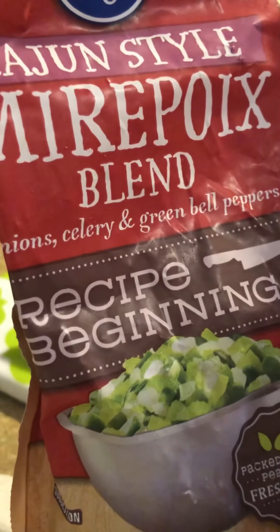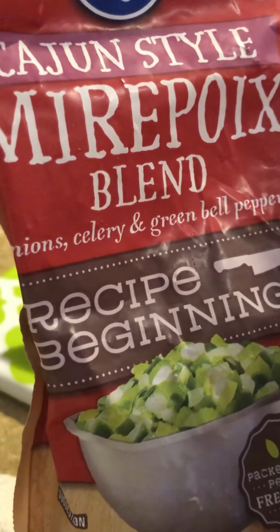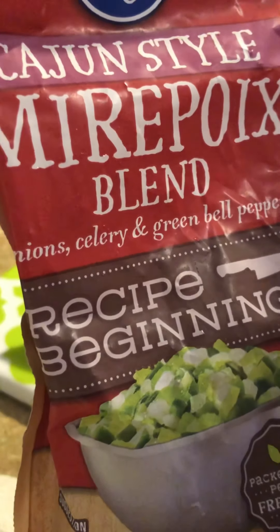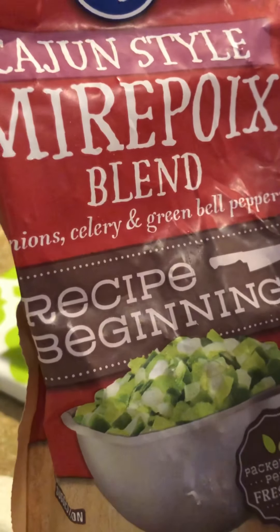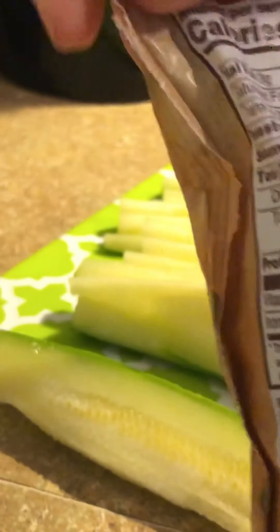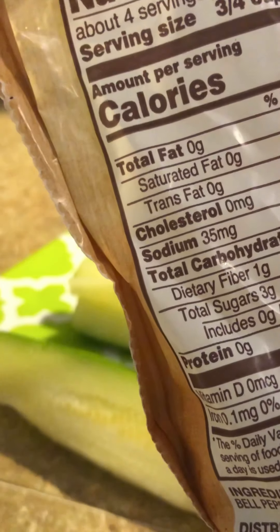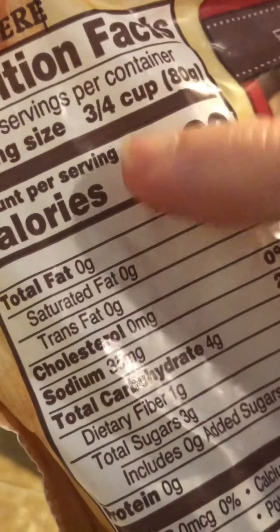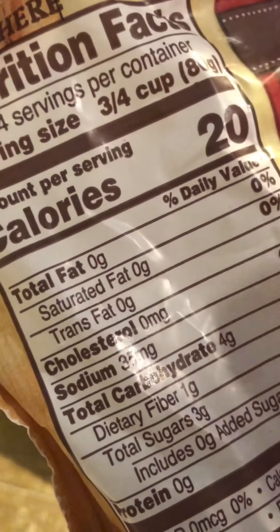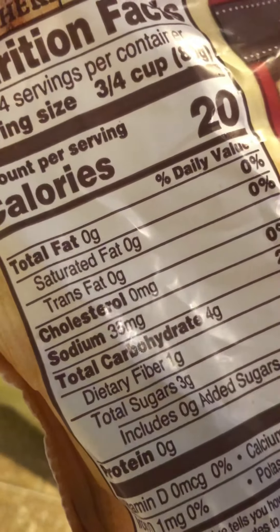I buy this mirepoix blend in the freezer section — it just makes cooking so much easier and it will last quite a while, where fresh vegetables tend to go bad a little bit quicker. And it is low carb: four grams of carb, but it has one gram of fiber, so it makes it three net grams of carbs. And if you see here, this is actually for three-fourths of a cup. I'm not going to use that much, so it drops down the carb content of my recipe even further.